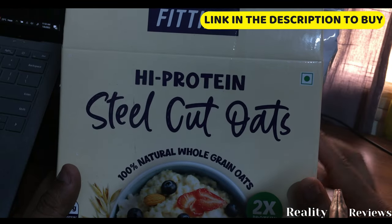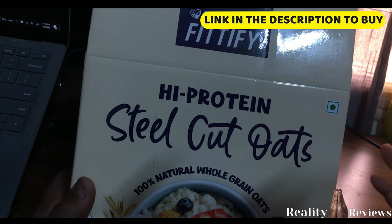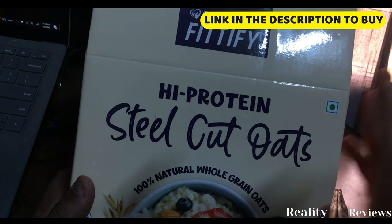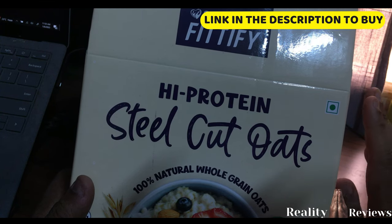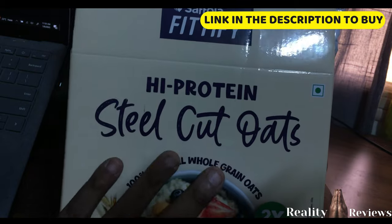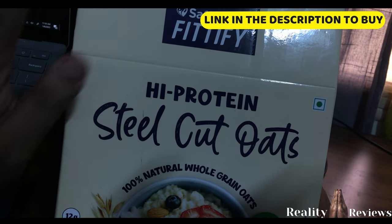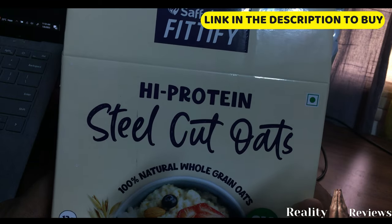One important tip: if your digestion is very weak, do not use steel cut oats — go with quick oats. If your digestion is normal, go with rolled oats. If you have good digestion, then go with steel cut oats, because they take more time to digest. Hope you liked this video — take care, bye!